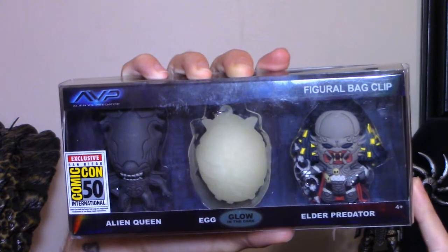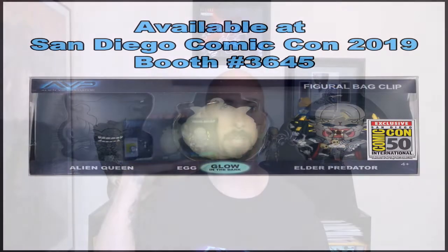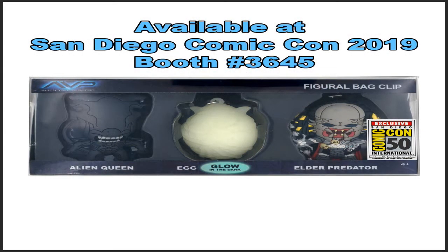On today's video we're going to be looking at the 3D bag clips from Monogram. This is a Cineo Comic-Con exclusive limited to 250 pieces at a retail price of $25. If you weren't able to get these at their booth at $36.45, stick around to the end because I'm going to show you how to get them at the $25 retail price.